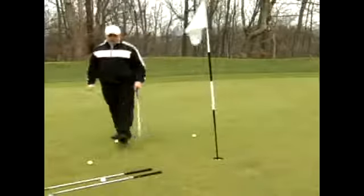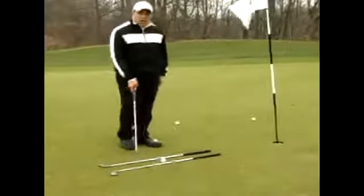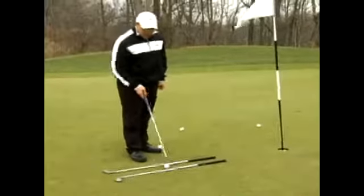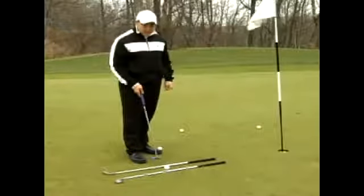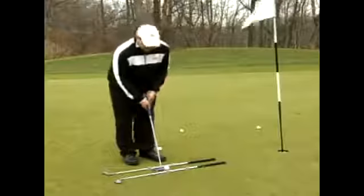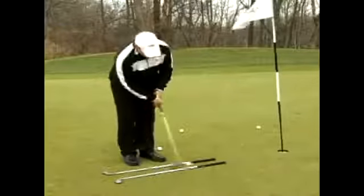One other drill I like to use — this is a common drill we use in the industry — is take a couple of long irons. I have my three and my four iron laid down on the ground. They're about a putter head width away, and I put a ball in the middle. What this allows me to do is let the putter head track on line during the putting stroke. I make sure that the putter head goes straight back and straight through.